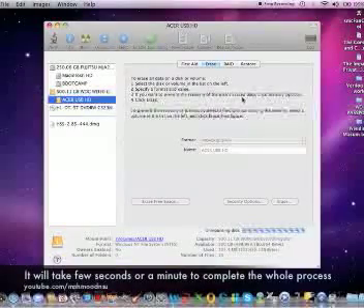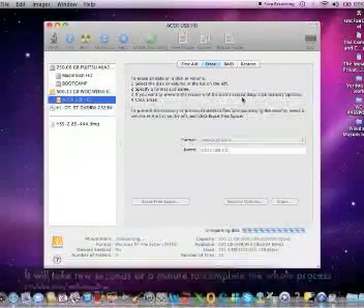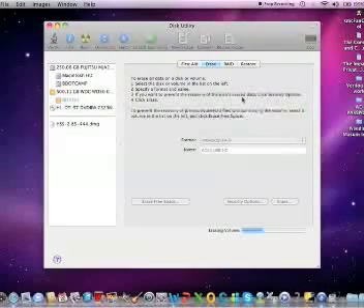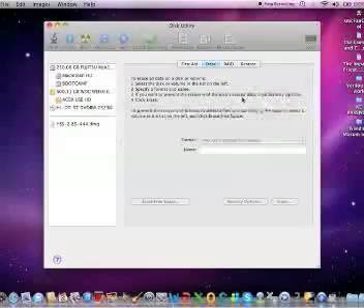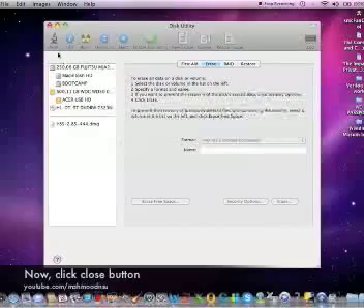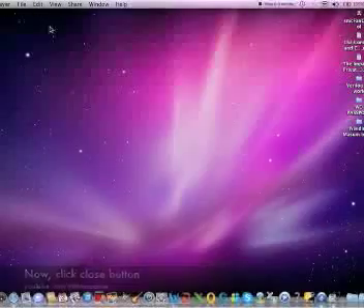It will take a few seconds or a minute to complete the whole process. Okay, it is completed now. Click the close button. Thanks for watching.